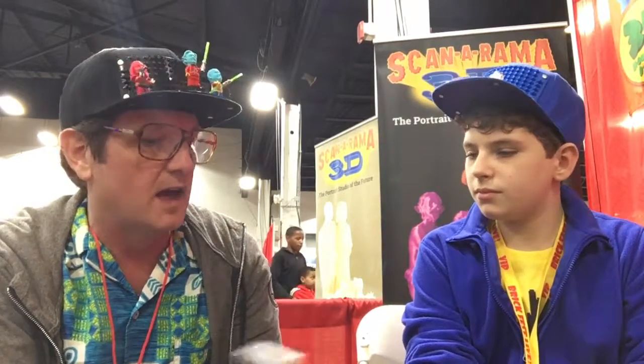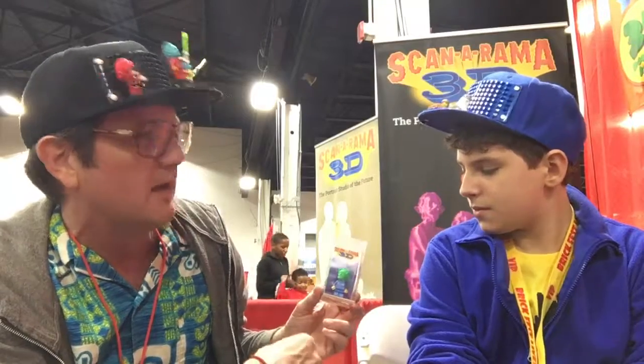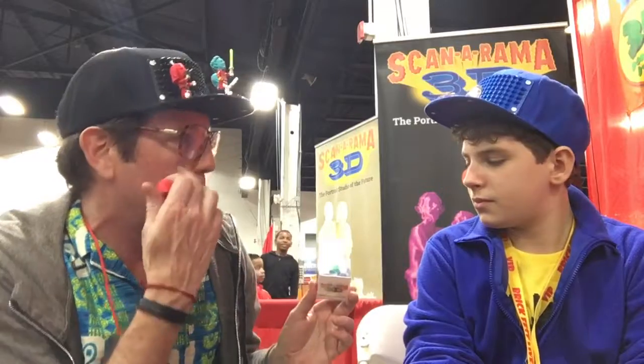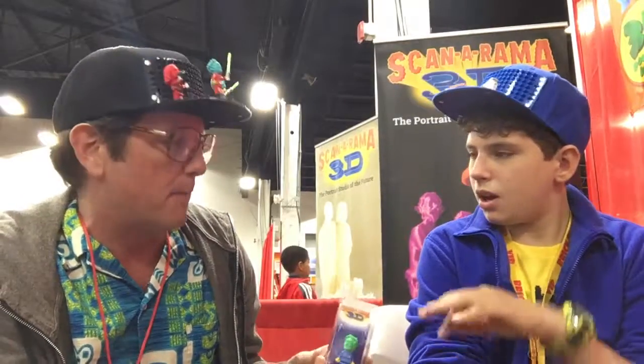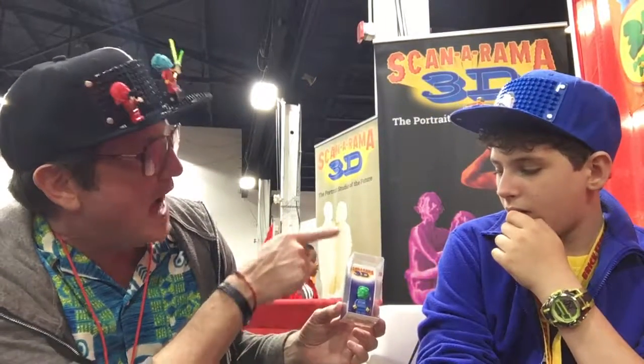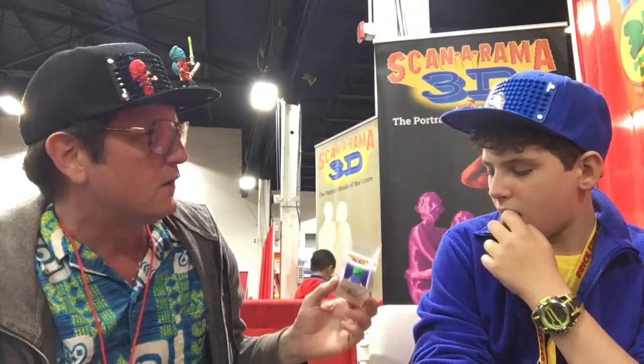I started doing 3D portraits about five years ago and they take a long time to print, especially when we do full body 3D scans. One time someone 3D printed a skull and that thing took like five hours. So people always come to me wanting to do events, and about a year ago we got this idea that we would put the head on a minifig — that way it's a quicker 3D print and a faster scan so we can do lots of people in a day. And it's really popular.